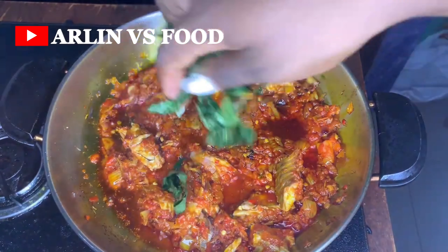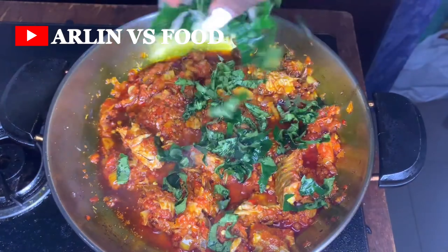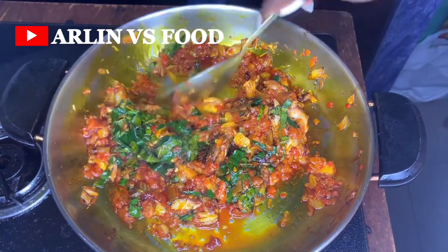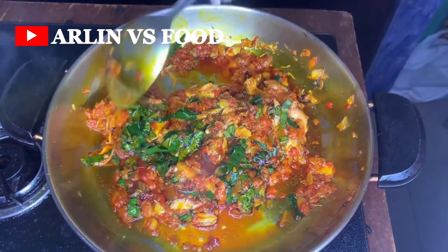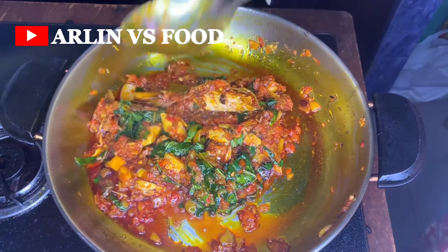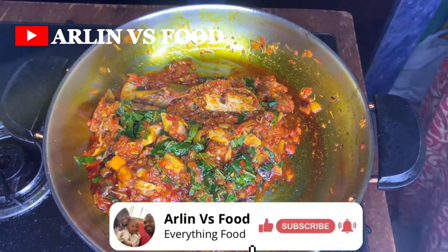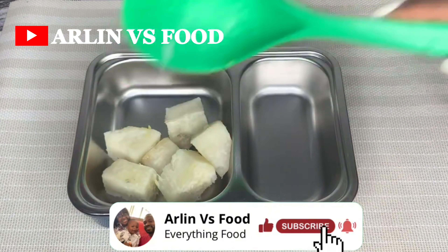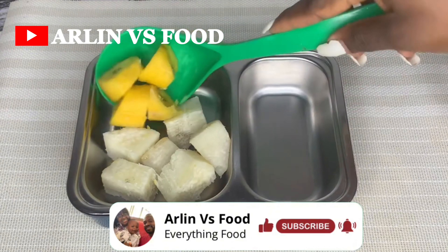Once it's cooking properly, I sprinkle in some veggies — ugu leaf, a normal green vegetable, or any vegetable of your choice. Give it a really nice mix and recipe number five is ready: boiled yam and boiled plantain paired with palm oil sauce.